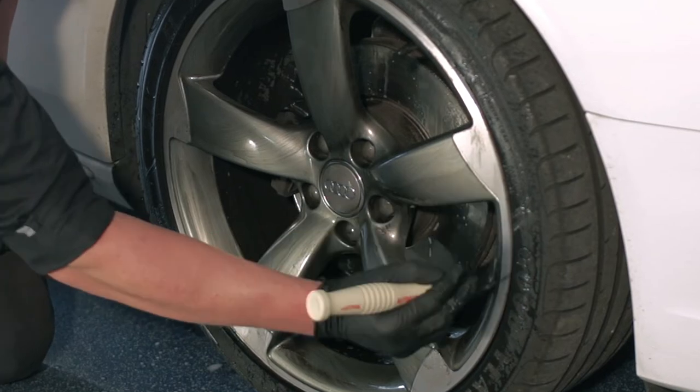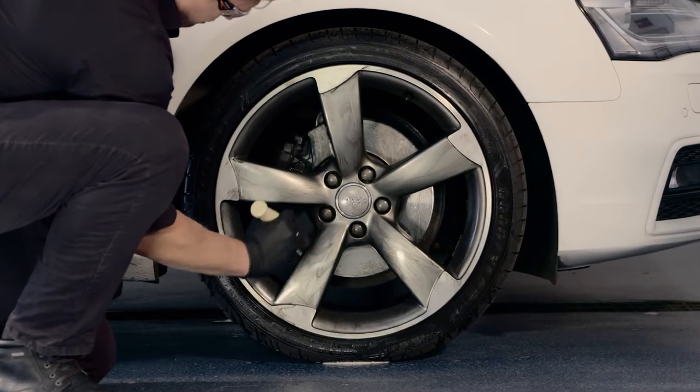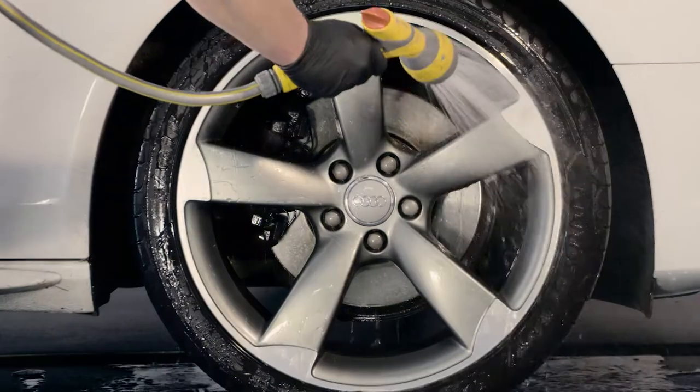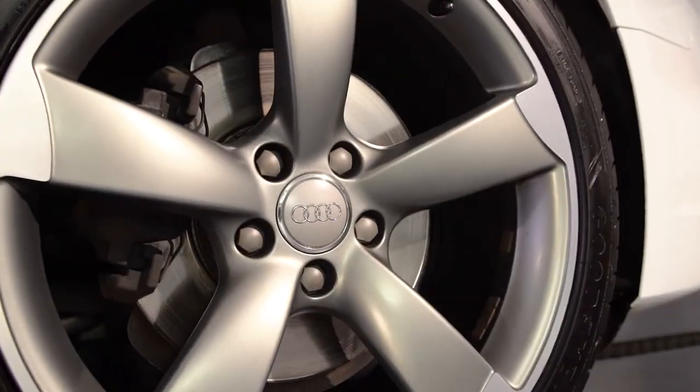Agitate with a wheel brush until all the dirt and brake dust is removed. Rinse thoroughly before moving onto the next wheel. Clean Wheels cut through dirt fast, leaving your alloys like new.